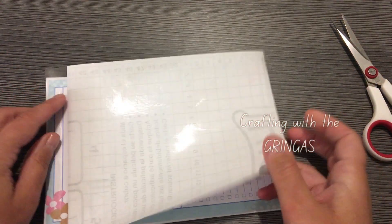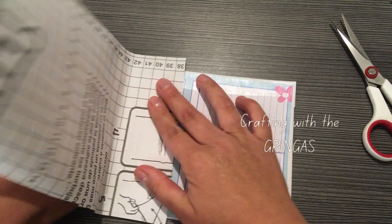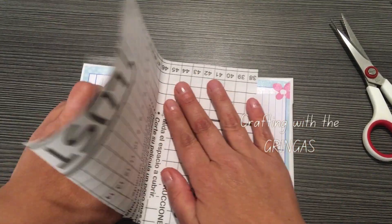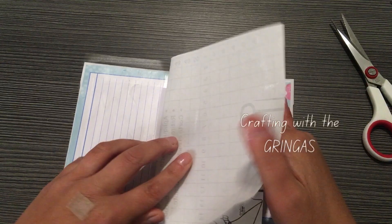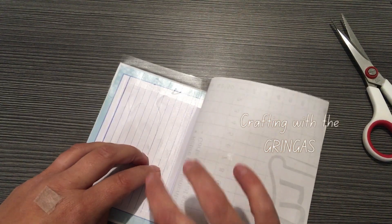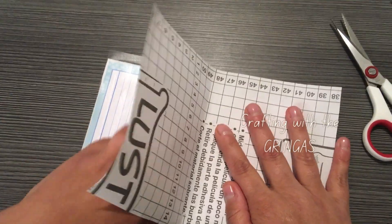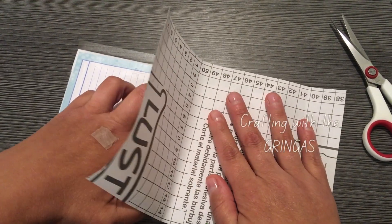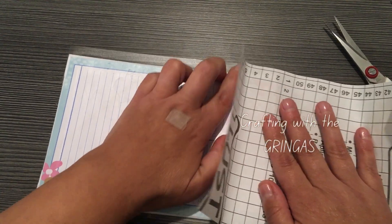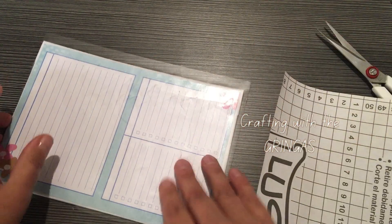We're going to do the same thing — just go smoothing over, making sure that we don't get any bubbles. You're going to want to try not to get your nail on it because you don't want to scratch it up. It usually doesn't scratch too bad but you just want to keep that in mind — if you can possibly not scratch it with your nail, that'll be good.